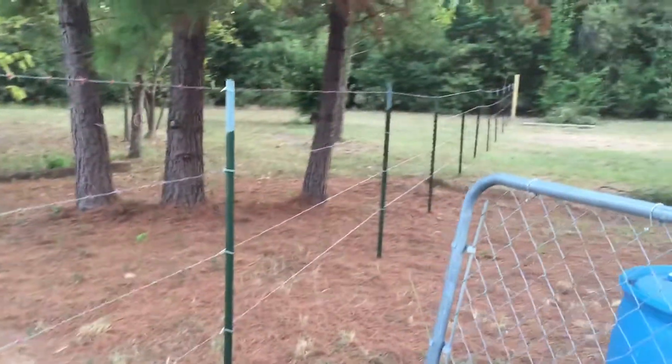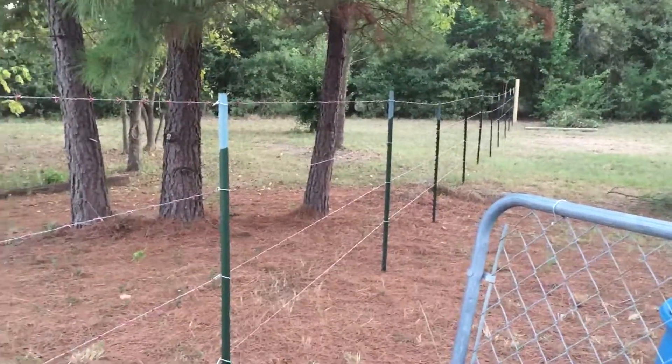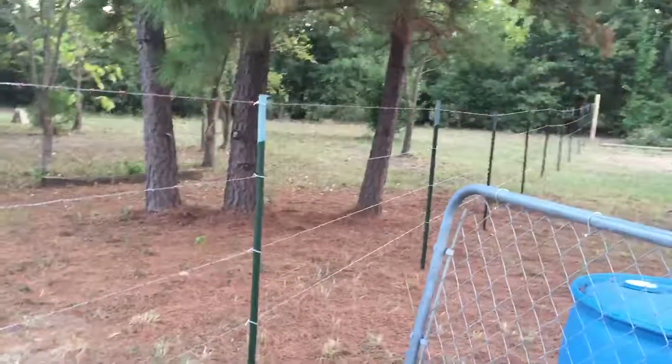We did all this barbed wire today. I've got a little adjustments to do, but other than that it's good. So just wanted to show you.